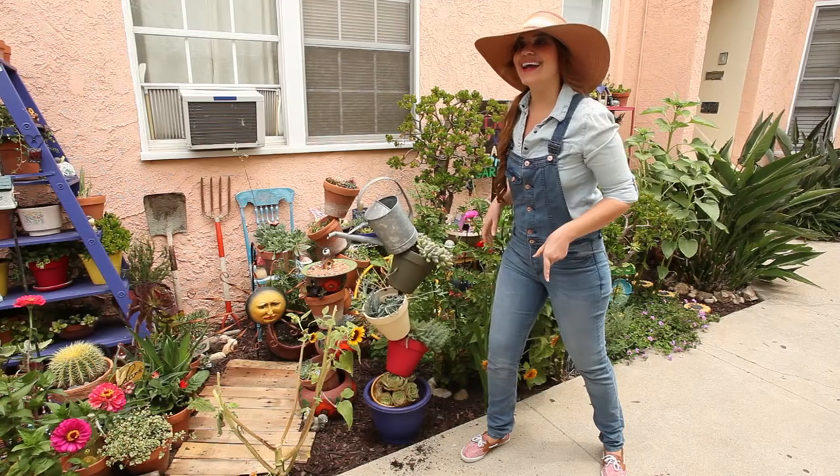How'd we do? 37 seconds. And that, ladies and gentlemen, is how you build a topsy-turvy planter in less than a minute.